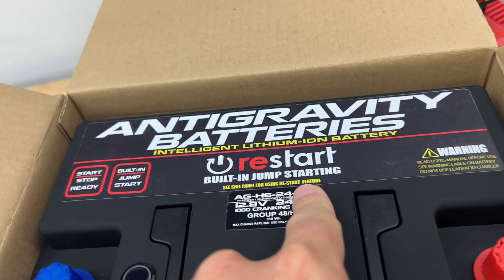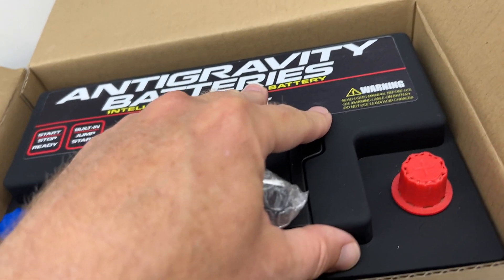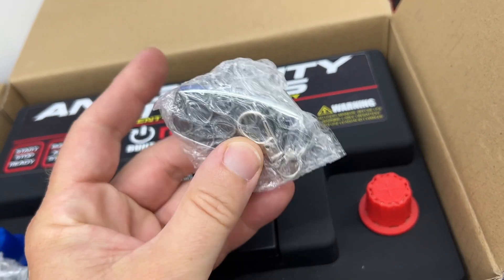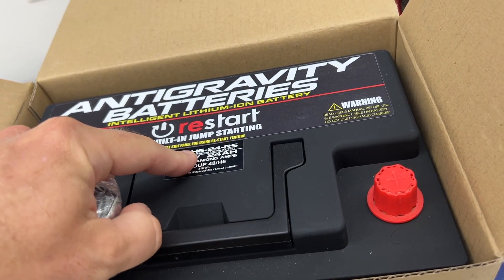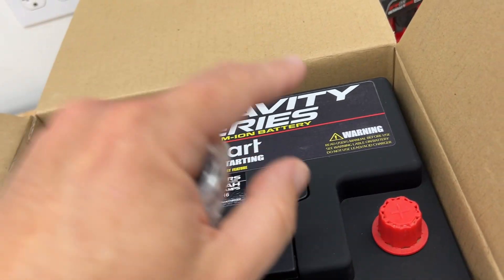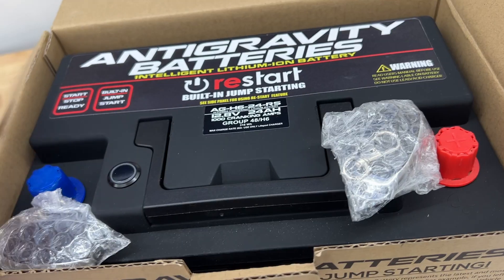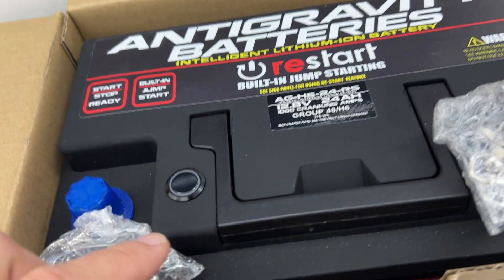The Restart series here actually has a really cool feature where there is a separate set of cells that keep an extra charge. So even if your battery dies, you press one of the buttons on this key fob, it hooks it up to that good cell, and bam, you have power to start your car again — essentially a jump starter built into it.